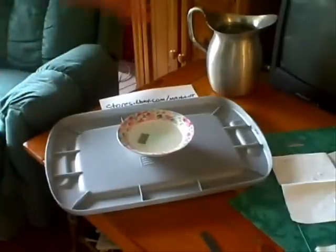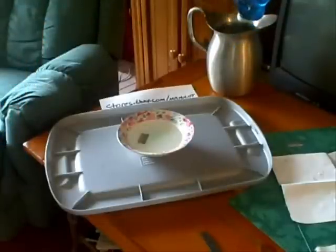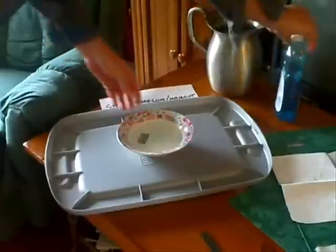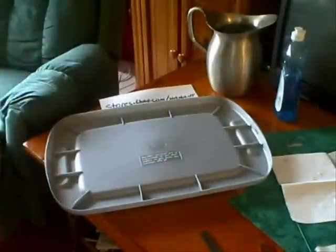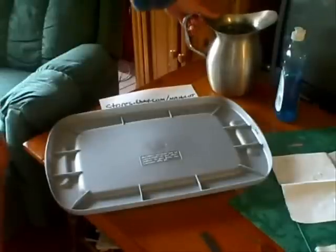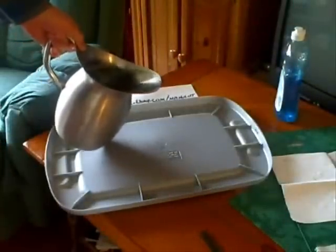And what we're going to do is the same thing to fleas. We're going to add some soap to this water, stir it up, and add it to a shallow tray, and put this tray underneath your couch or underneath your bed — someplace where it's unobtrusive and won't be in anybody's way.